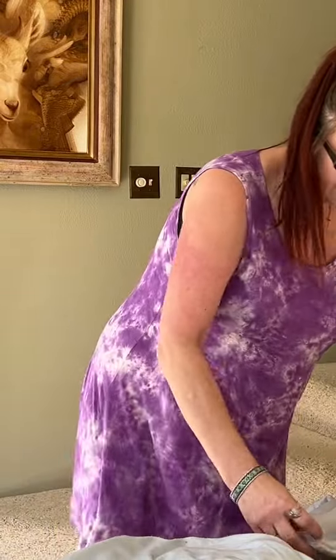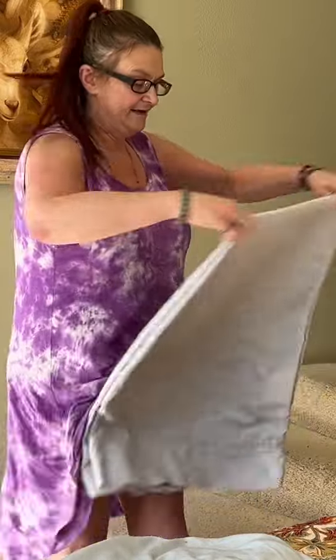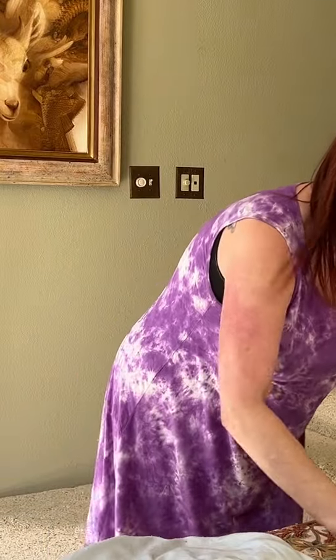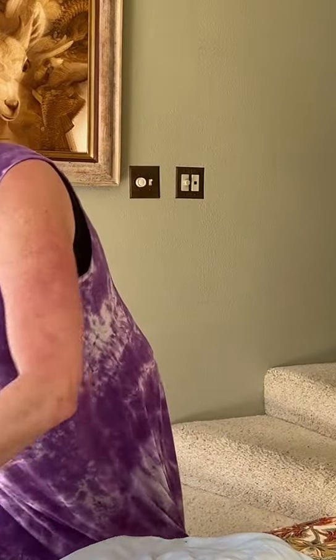Into this. So here's your fitted sheet. Then you take your pillowcases — I put them together, the corners together, bring them down, fold them over nice and neat, and stick them right on top of your fitted sheet.